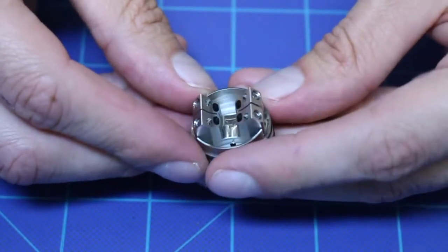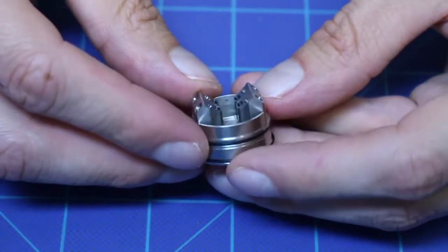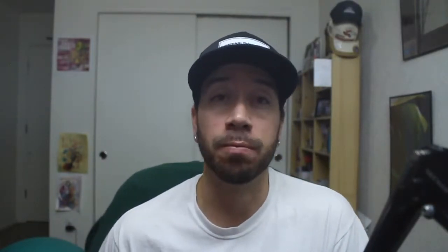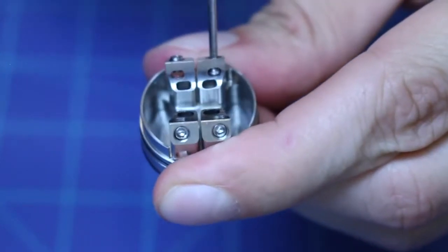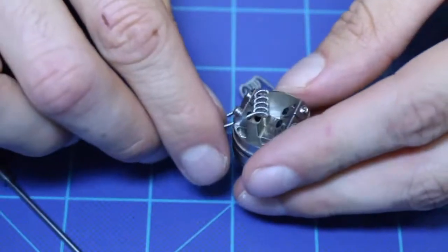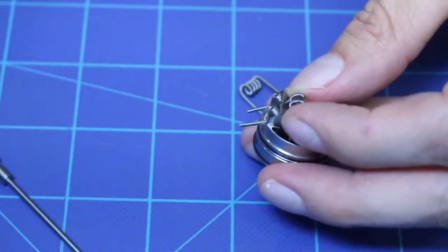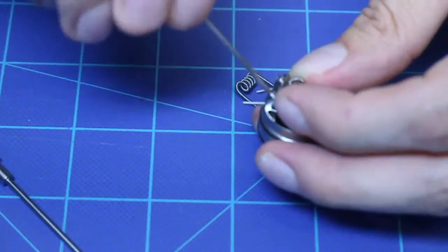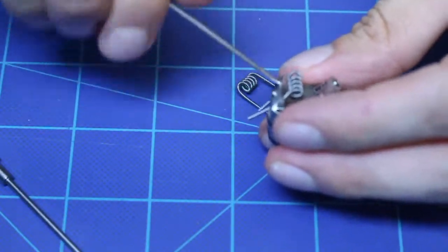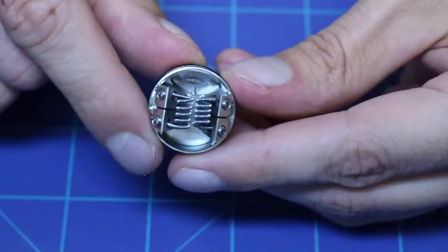Let's talk about the deck. There are a lot of really cool things happening here. The juice well is deep, though there's also a lot of metal inside, so it can be deceptive — I was able to fit about two mils of e-juice, which is pretty good. The coil posts take ease of installation to a whole new level. You just drop the coils into the holes and clip them from the back, so you don't have to fit wire cutters into a tight space and you don't have to pre-measure the wires. This is probably the easiest deck I've ever built on. The post holes are big, so you can fit some pretty large coils. The bottom airflow holes lead right beneath where your coils sit, hitting them perfectly and creating really good flavor.